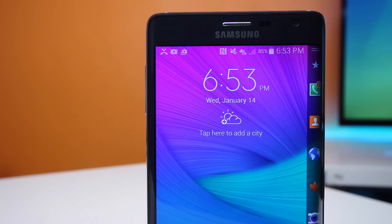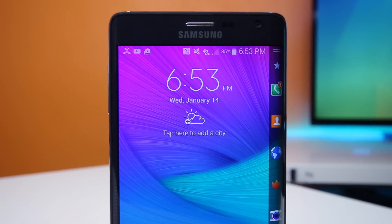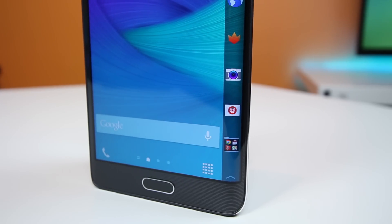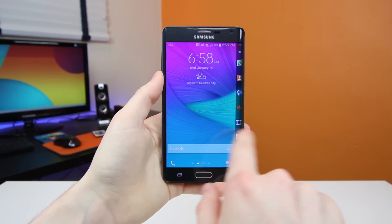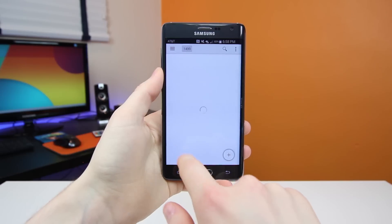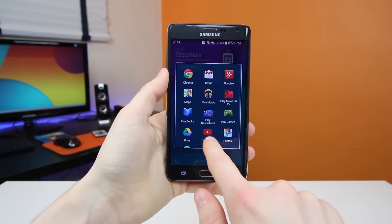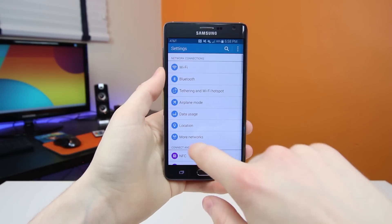With that said, by itself the Note Edge is a fantastic device. However, it is accompanied by the Note 4, which is also a fantastic device that doesn't have the curve, but does have room for some slightly better specs, all for a slightly cheaper price tag. You are going to pay more for the concept — the Note Edge is going to cost you about $100 to $150 more than the Samsung Galaxy Note 4, coming in at around $399 on contract at AT&T, or $800 off contract, give or take. Big shout-out to AT&T for sending me this review unit to share with you guys.